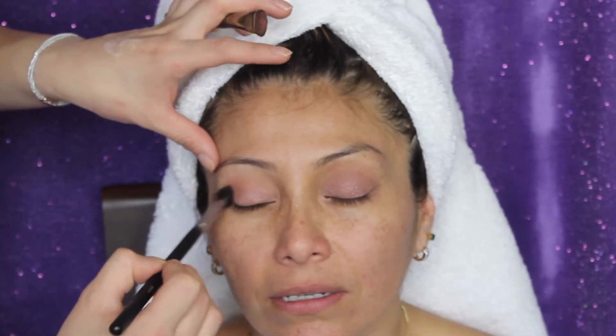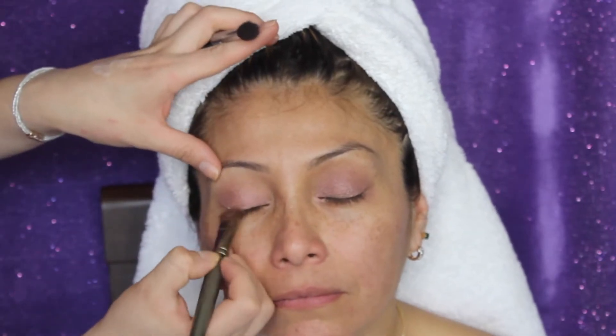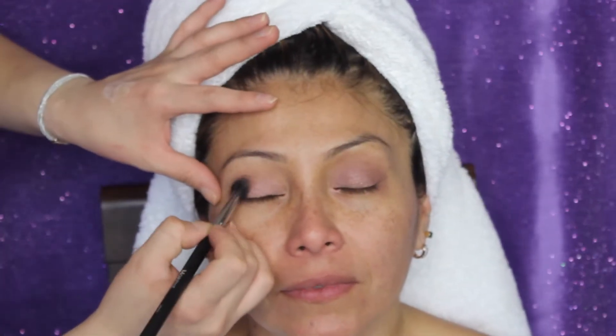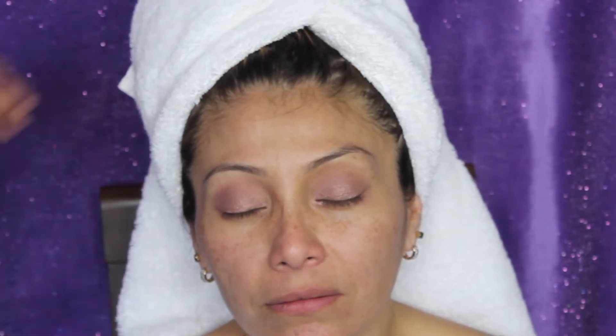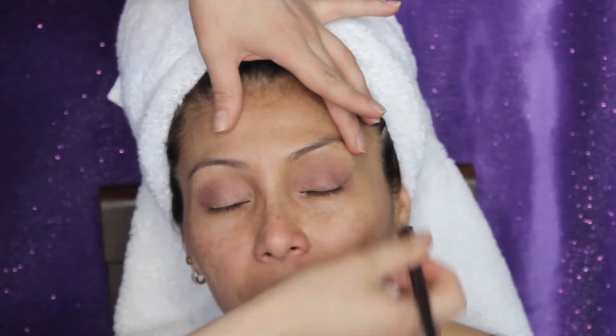Now with that same Morphe M505 blending brush we used before for the transition color, I'm going back in again just to help blend the two colors together so it looks nice and blended. I'm also adding a little bit more color just to illuminate that area. I then grabbed the color Nooner from the Naked 3 palette and applied it on her outer V and in her crease a little bit, just to define the crease and make the look look a little warmer — but nothing too drastic, since she wanted a very natural look. I'm going light to dark.